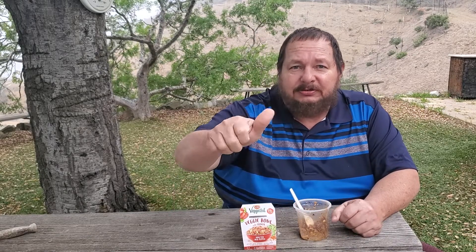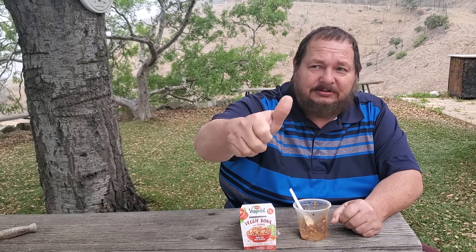They call it a spork — longer tines than usual for a spork. Anyway, that's it. It's a conditional thumbs up and okay. Thanks for watching. Remember, I try nasty things so you don't have to. Y'all have a great day, bye!